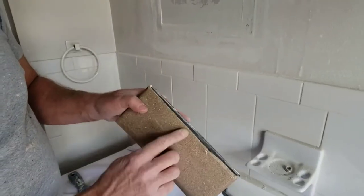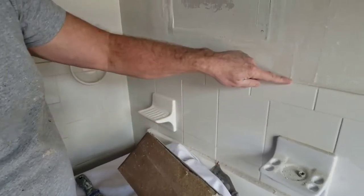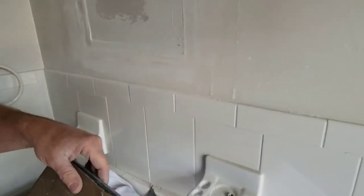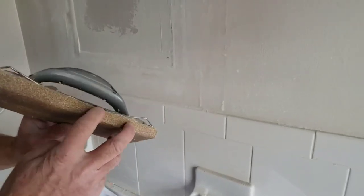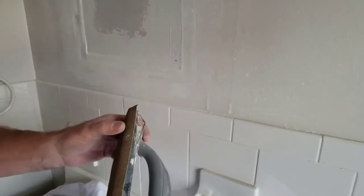I placed the paper right to the edge on this hand sanding unit so I can get right up against the tile without damaging it. Then this I left excess and folded over so I can take some material off the corners when I sand the corners.